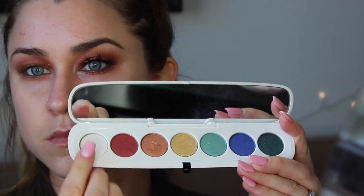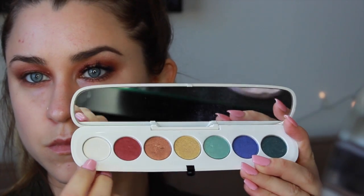To soften up that liner just slightly, just take a flat shader brush and blend using side to side and upward motions. Now we're just going to be using the lightest color in the Marc Jacobs palette and just packing it underneath the eyebrow and a little bit in the tear duct.